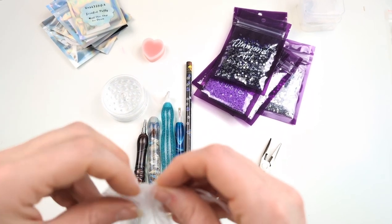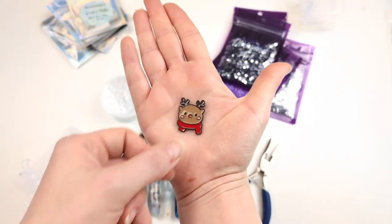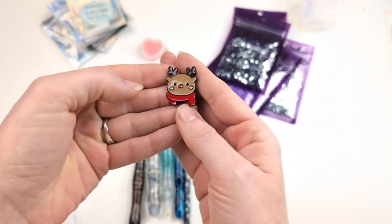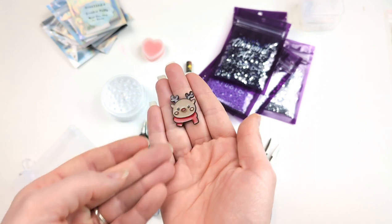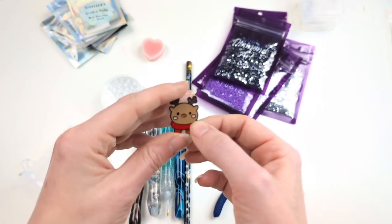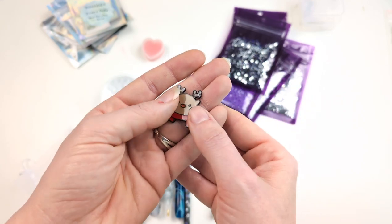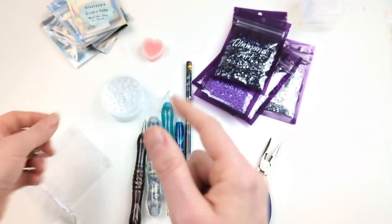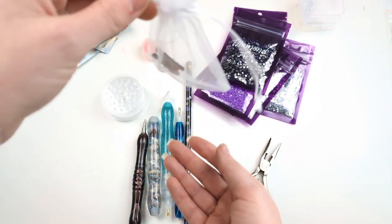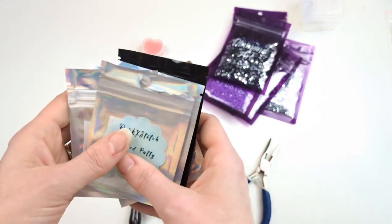My absolute favorite, complete winner, is this little beauty. The lovely Lorraine sent me some putty and a little reindeer cover minder. He's my only Christmas-themed cover minder so he's getting lots of use right now — I just adore this guy. I don't know where she got it from, but I absolutely love this little cover minder, so thank you Lorraine. That was such a lovely Christmas present, as well as the putty.